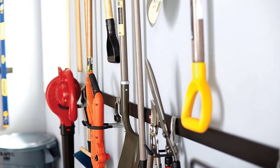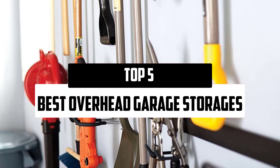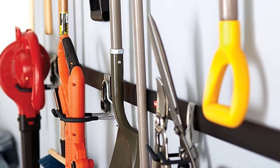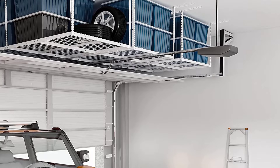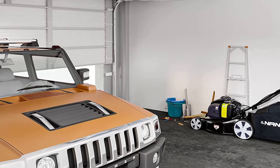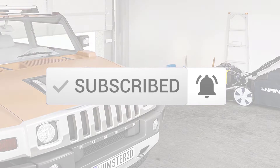Hello everyone, welcome to our new video. In today's video we break down the top 5 overhead garage storages that are available on the market. I tried to make the list based on their popularity, quality, price, durability, user opinions, and more. If you need more information about these products, please check the link in the description section below. And make sure you subscribe to more videos. Okay so let's get started with the video.